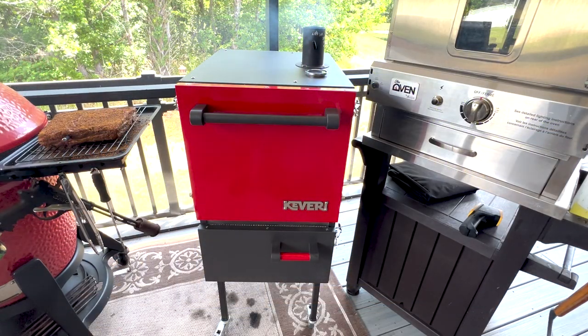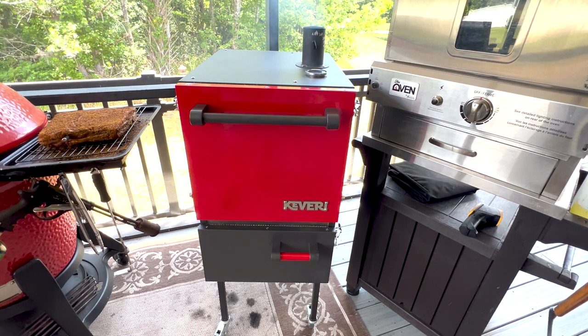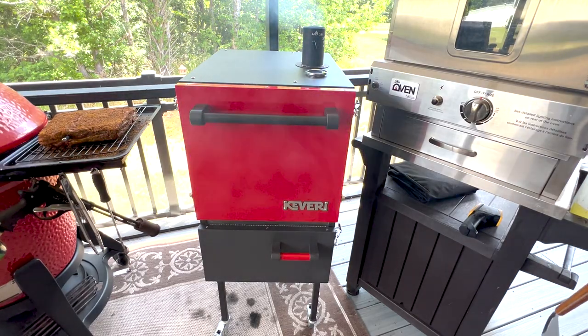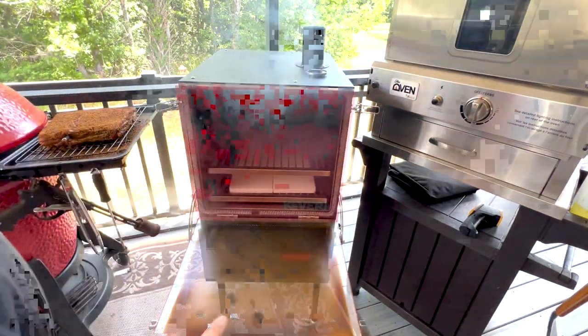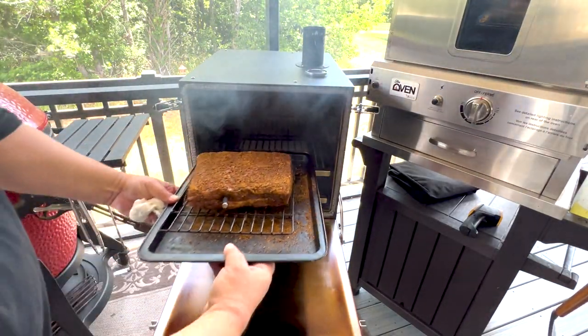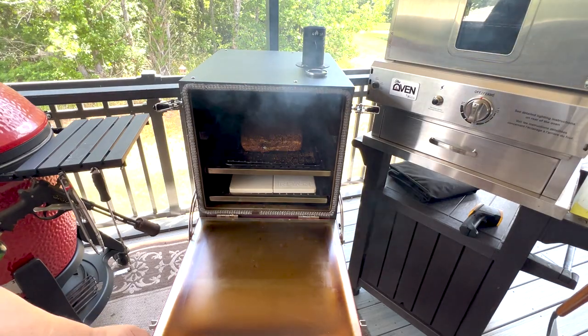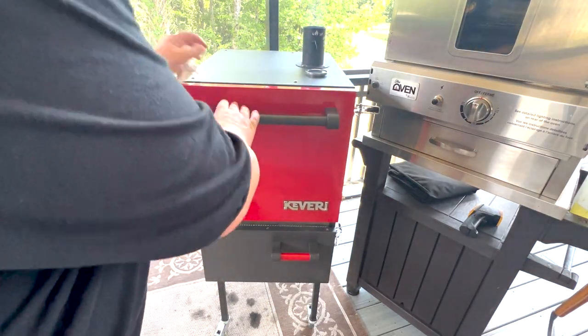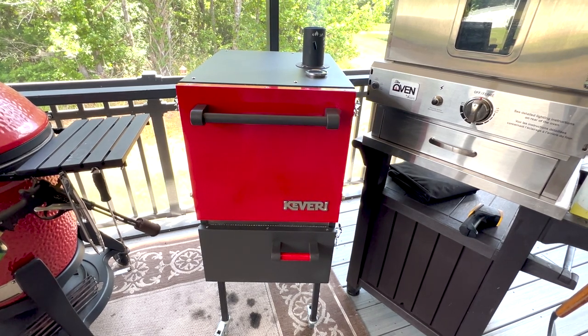The smoke is rolling and the temperature is starting to rise on the onboard thermometer, but I want to get this pastrami in so I can start monitoring the temperature from the MeatStick 4X — that'll give me a better reading at the cooking level. Opening it up — the temp's going to drop just a little bit. You can see the smoke rolling pretty good. Taking my whole sheet pan and putting it in — that's how much room's in there — right above those plates. Close it back up and the temp will start rising.